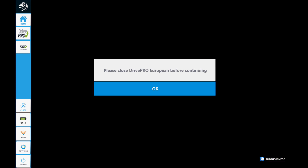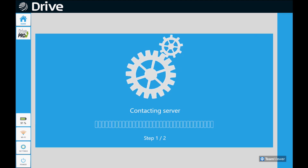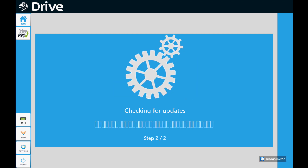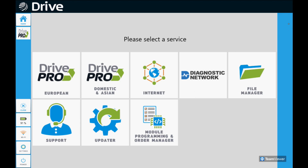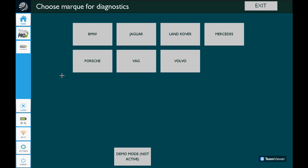We're going to have to close the Drive Pro software, so we went back over there and clicked exit, told it OK, and clicked install again. This install time is real time — I did not shorten this period — and as you can tell it downloaded very quickly to the tool. We'll click OK, back out of the orders page, back out of the order manager page, and go back into Drive Pro European and then back to Land Rover.